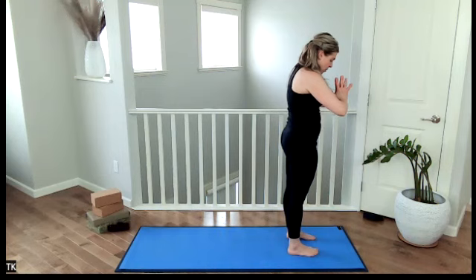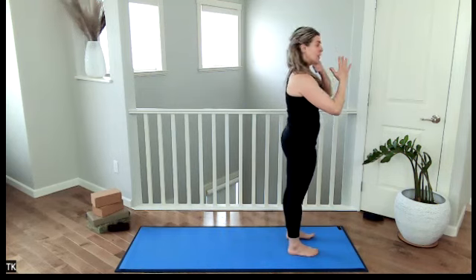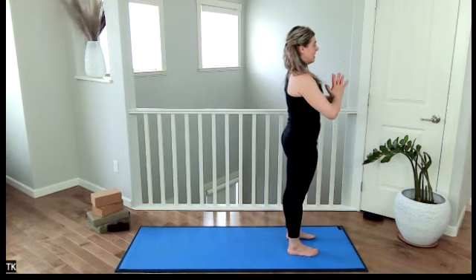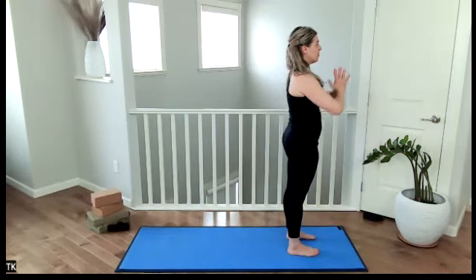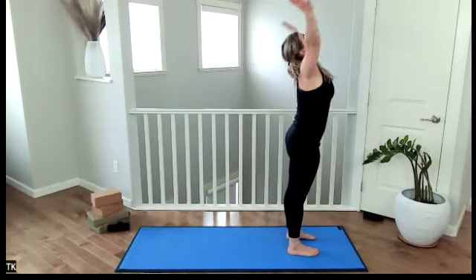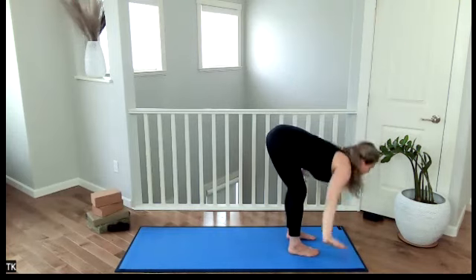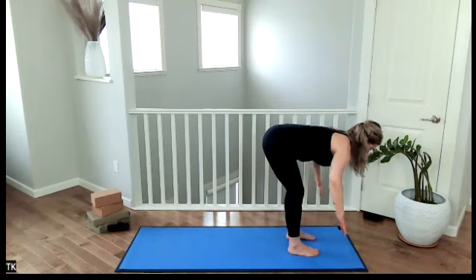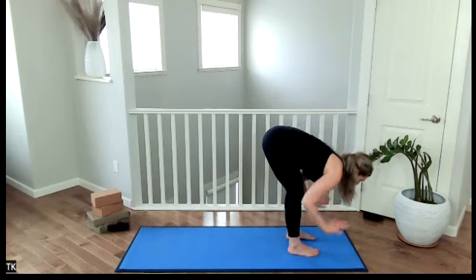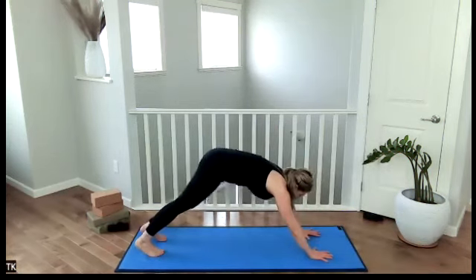Nicely done. Lift, coming up — really engaging through our core, through our foundation. You're feeling yourself rooted into the ground. One more time through. Inhale, sweep your arms up overhead. Exhale, dive forward. Keep focusing on your foundation. Inhale, halfway lift. Exhale to plank. Keep focusing on using your core muscles.